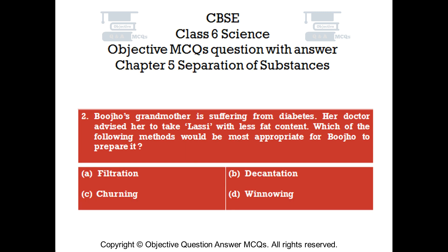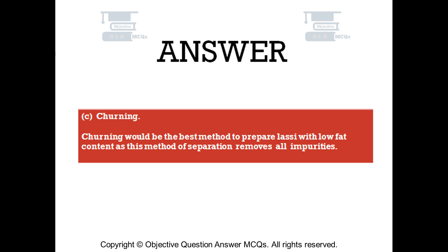Question number 2. Buiho's grandmother is suffering from diabetes. Her doctor advised her to take lassi with less fat content. Which of the following methods would be most appropriate for Buiho to prepare it? Option A: filtration. Option B: decantation. Option C: churning. Option D: winnowing. The right answer is option C — churning. Churning would be the best method to prepare lassi with low fat content, as this method of separation removes all impurities.